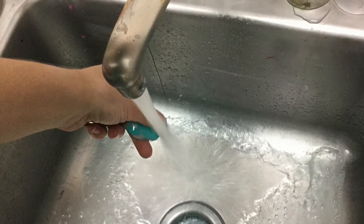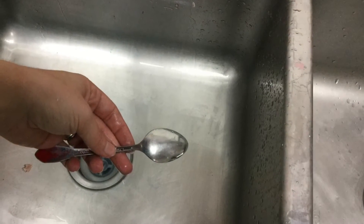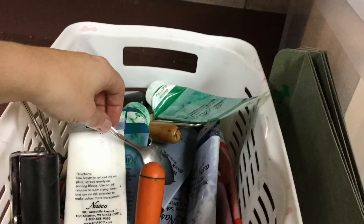If I used a spoon, I'm going to wash it right away and put it back into the supply basket. Now I'm ready to begin printing.